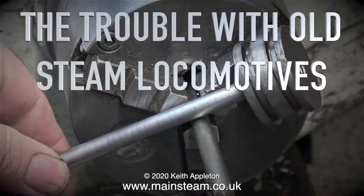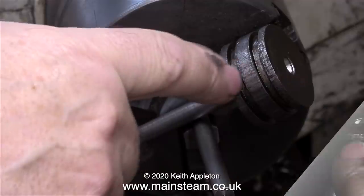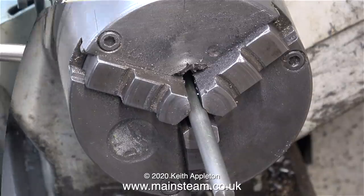The trouble with old steam locomotives, part 12: the basic machining of a new piston and rod. As you can clearly see, the old one looks pretty grim. I'm going to start off by making the piston rod.